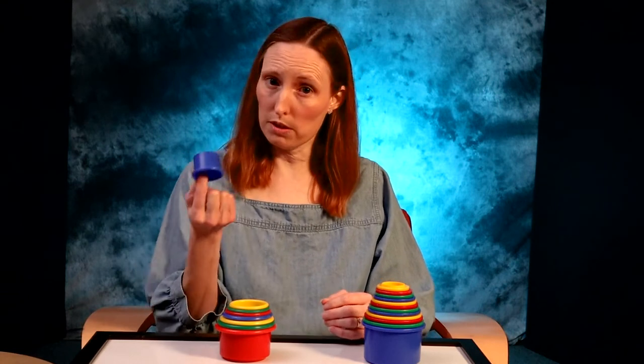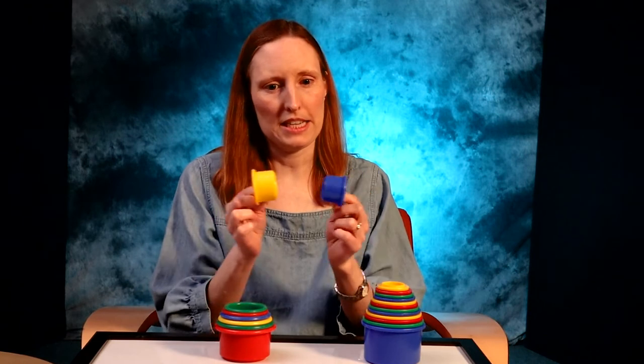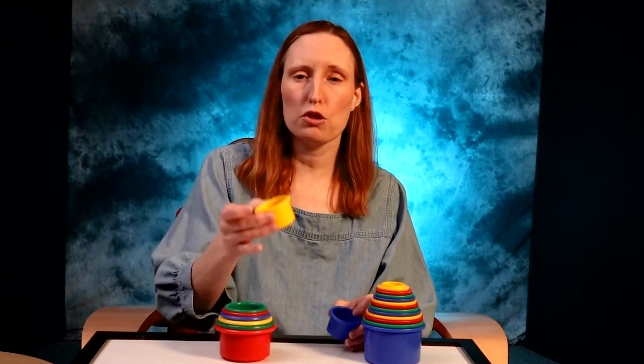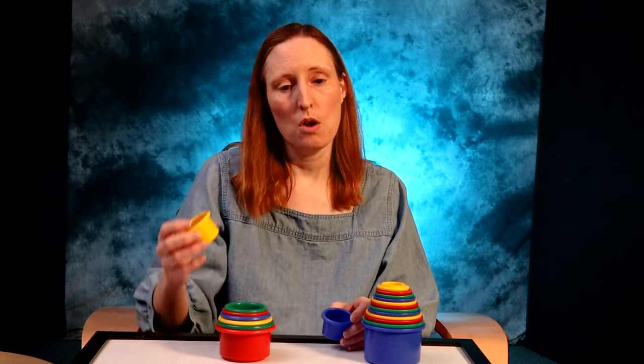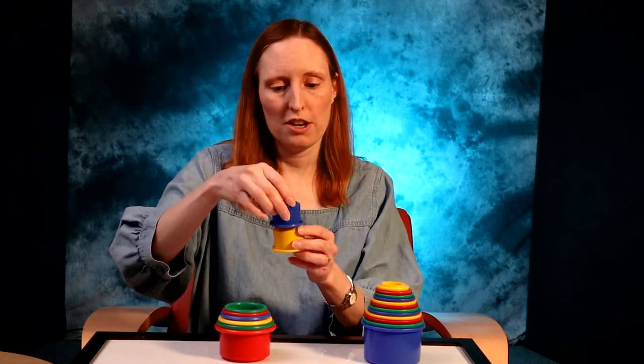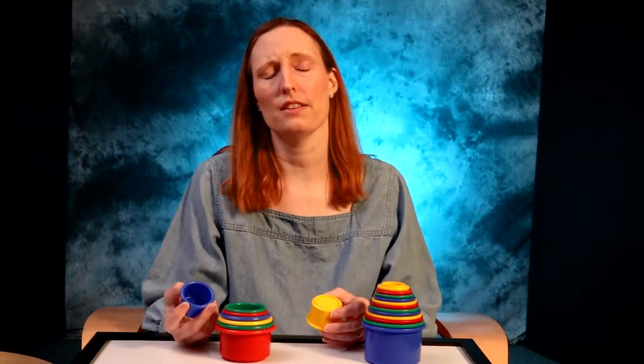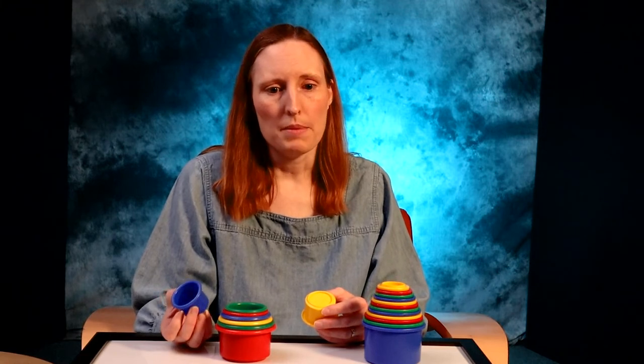Regardless of what set you decide to use, they can be picked up with little fingers, transferred from hand to hand, banged together, and used to scoop up water and pour it. Older babies will start to fit the cups together and also to start to stack them. All of these activities help with hand-eye coordination, problem solving skills, and spatial awareness. They learn about ordering objects based on size, which is an important pre-math skill.